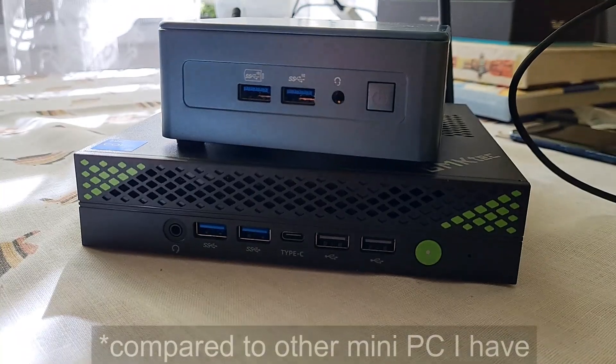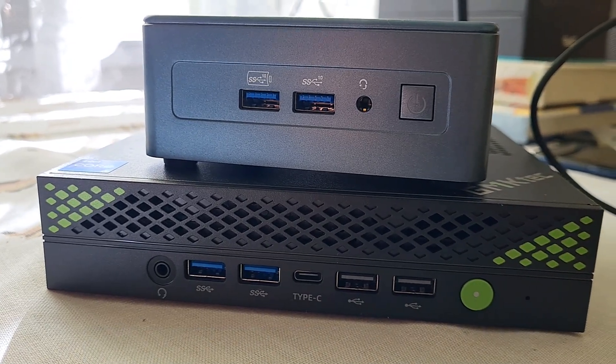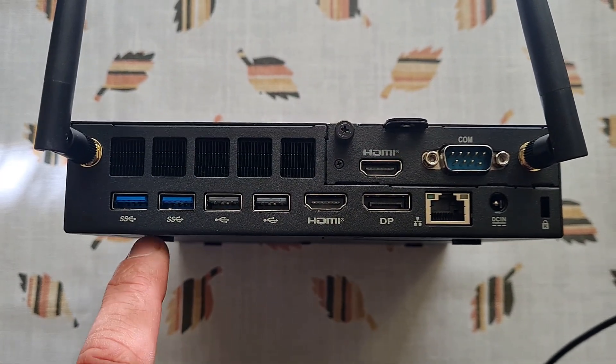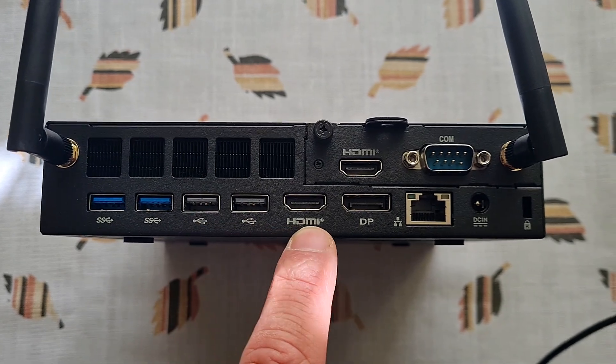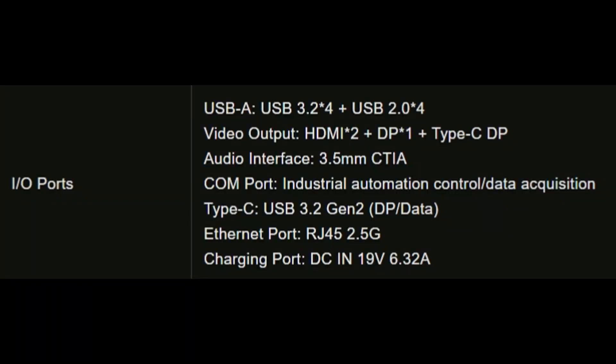From the front there are four USB-A's, one USB-C and one headphone jack. From the back there are four more USB-A's, two HDMI's, DisplayPort, wired ethernet and this old school communication port that can be used for connecting industrial applications.